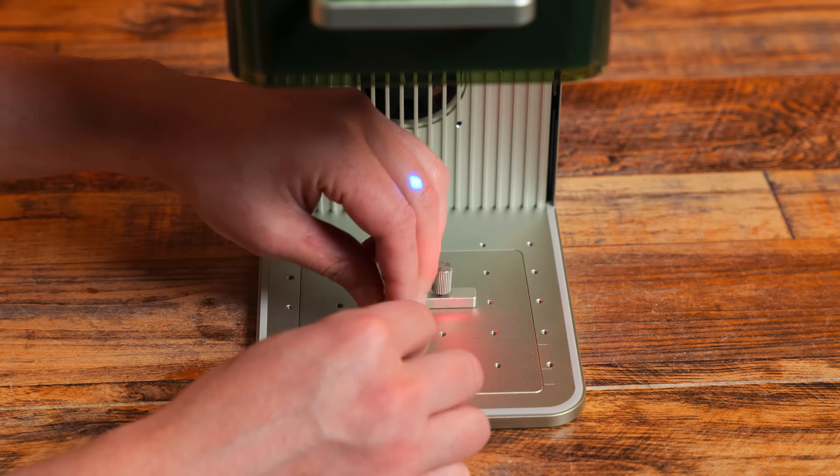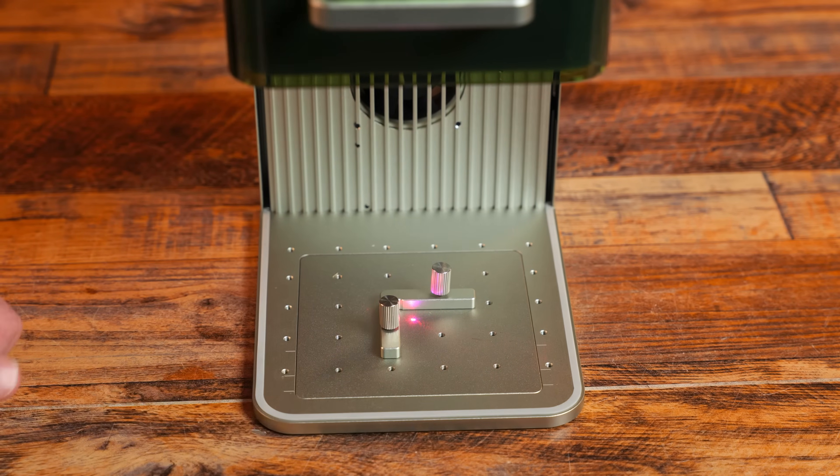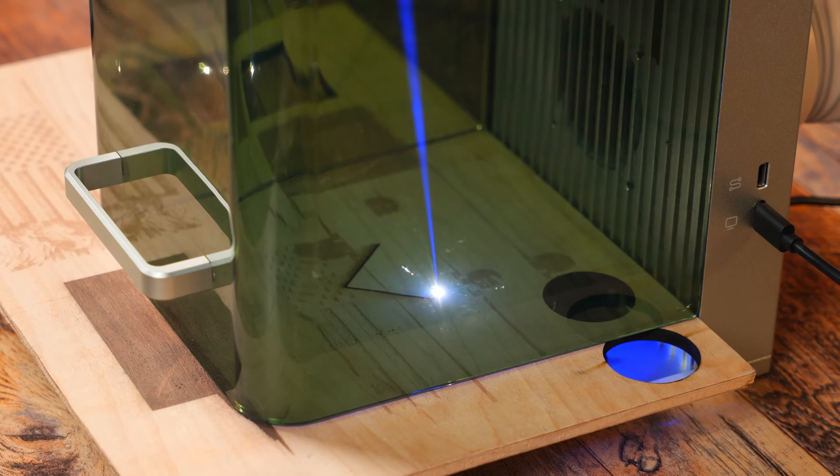The L-bracket can be tightened down on the base plate and is extremely useful for lining up materials for processing. Along with all of the included accessories, I want to highlight the triangular prism plate which is made to be used while cutting materials. This fits right over the base plate.